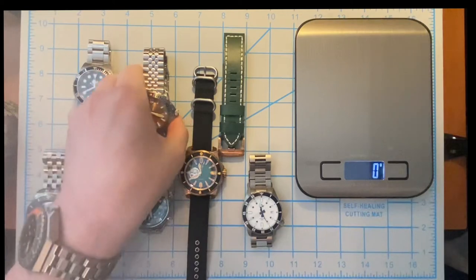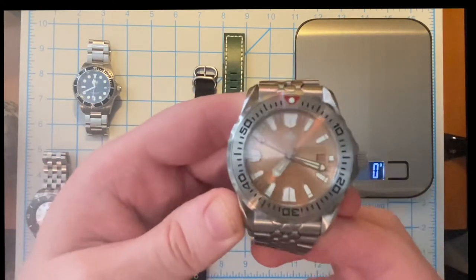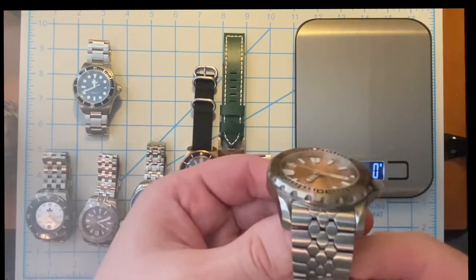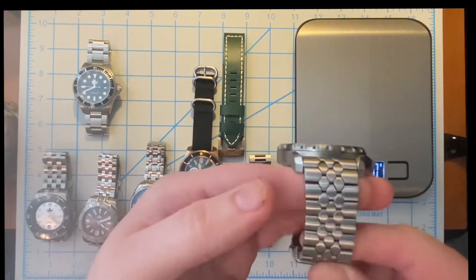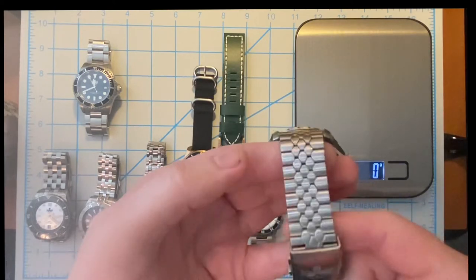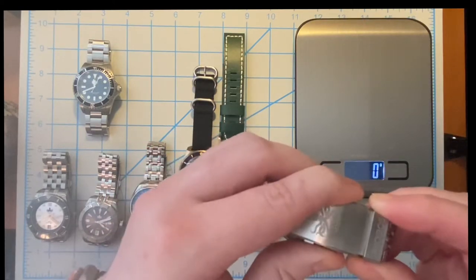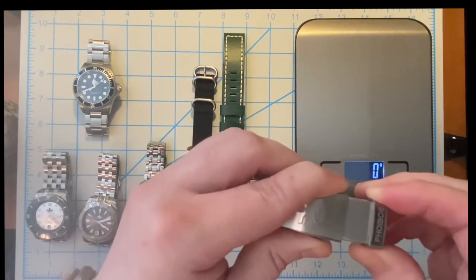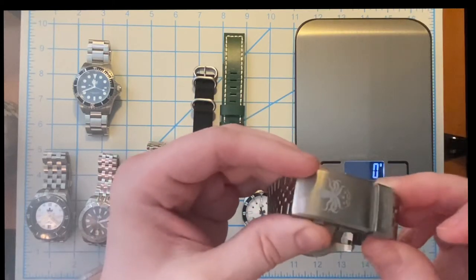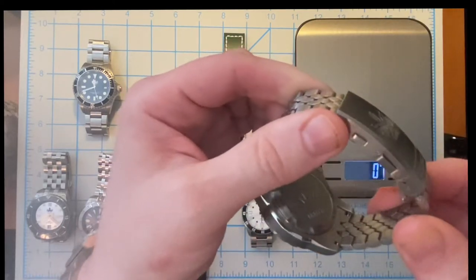Next is the Phoebus Kraken — this is the champagne dial. They have several different colorways but this is one of their newer releases. I love this redesigned beads of rice style bracelet — it's made to look where the beads are more like Kraken scales. It's got not only micro adjust but also an adjust on the fly where you can click it one out and give a little bit of relief if your wrist has swollen during the day. Really nice deep embossed caseback with the Kraken.